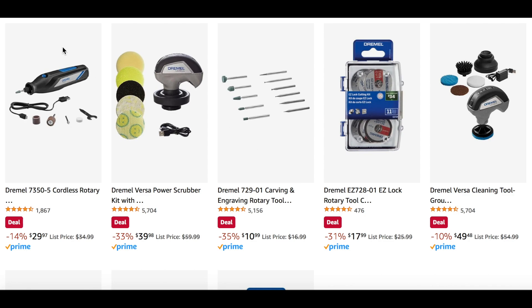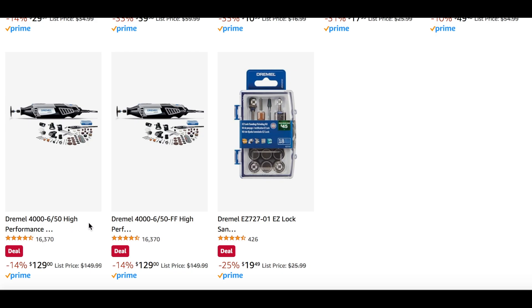We also see a few deals going on with Dremel. There's 14% off on the Dremel cordless rotary tool. The Dremel Versa power scrubber with kit for $40, and a few little tool parts and pieces for $10 at 35% off. We also have the lock rotary tool kit with easy lock cutting accessories for $17. The Versa cleaning tool group for $50. And the high-performance Dremels on sale for $129, plus some more parts and pieces for $20.